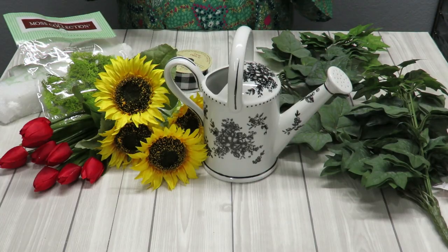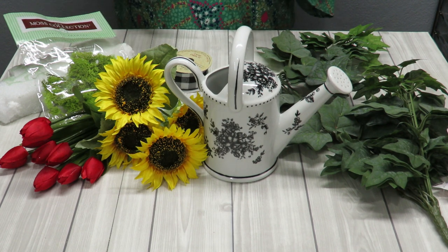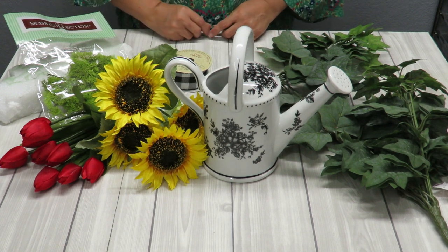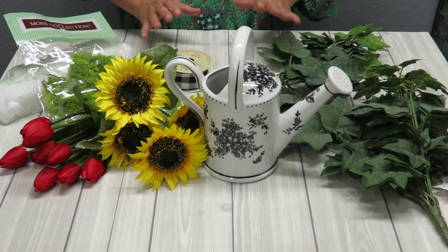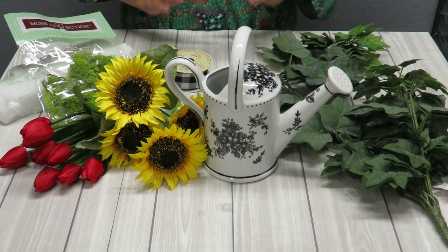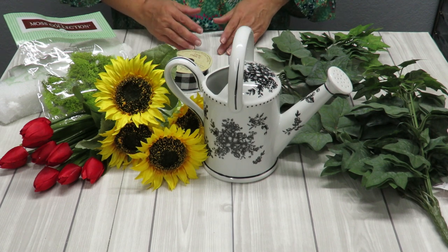Howdy everyone, this is Trisha and welcome to my channel. Today I'm continuing with project number two of my 2021 floral design series. I'm going to be working with a container that has a small mouth or small opening. I have a little watering can and I've made a beautiful sunflower arrangement in it, so let me show you how I did that. You can use the same idea for any other type of flower.